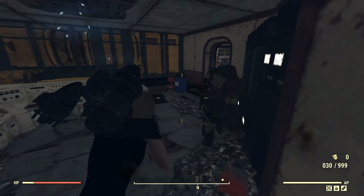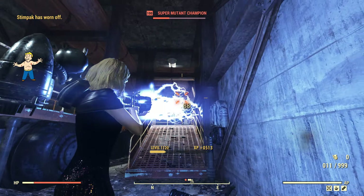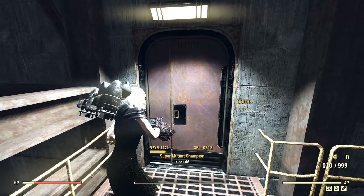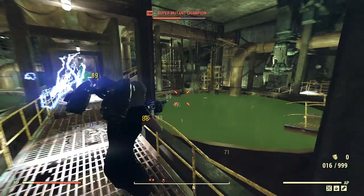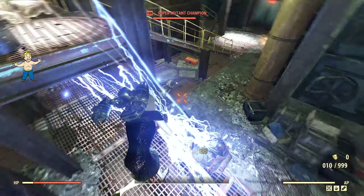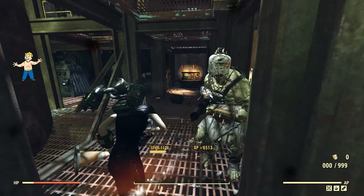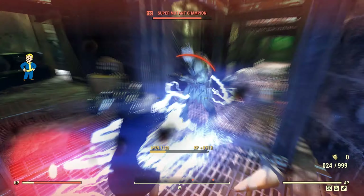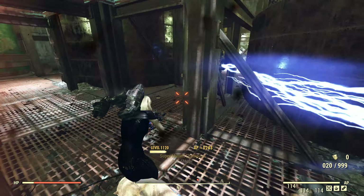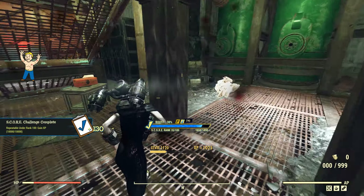It's a decent weapon, for sure. Would I use the Quad instead? Oh yes, no doubt about it. But this one hits multiple targets with arcs left and right. So if you're just about tagging things, this one is great — it's just all over the place.